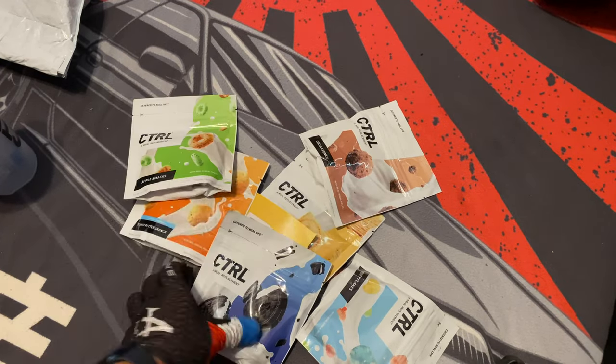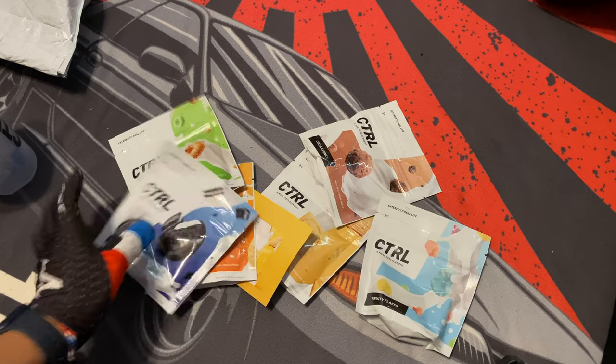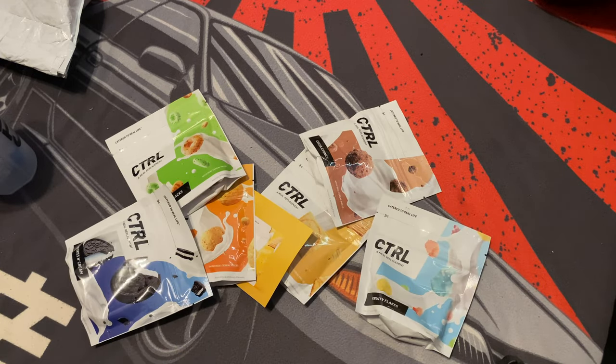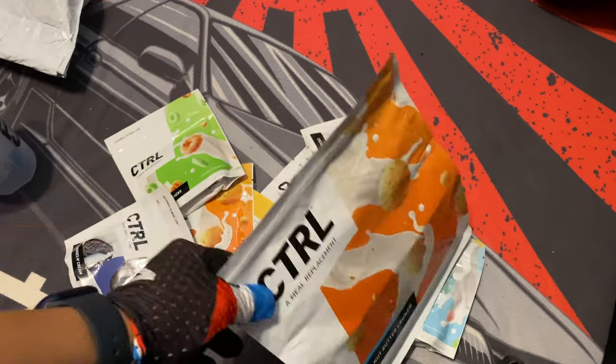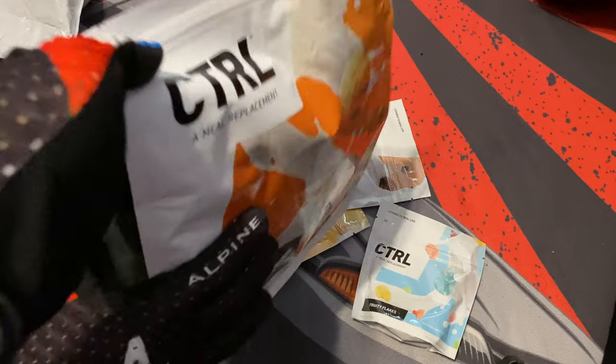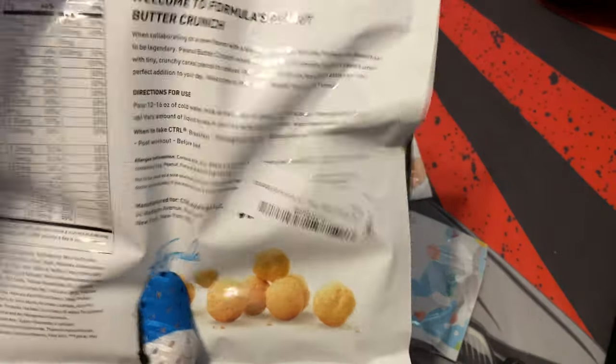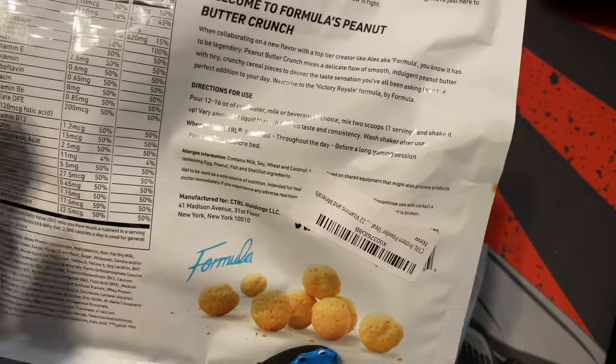There are 50 flavors — apple snacks, cookies and cream, fruity flakes. Remember that big box I showed you? I ordered the big one, and this is the peanut butter crunch bag, which is pretty huge.